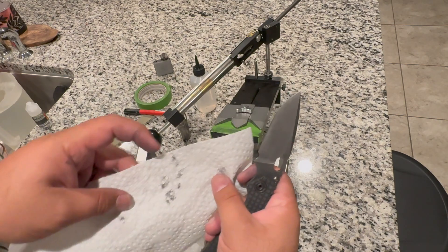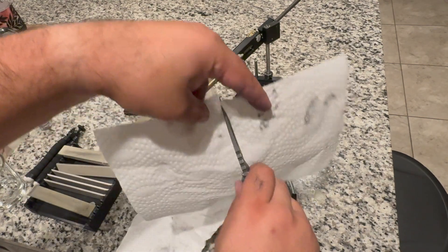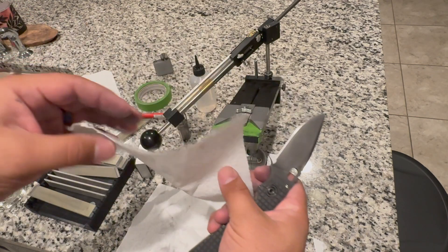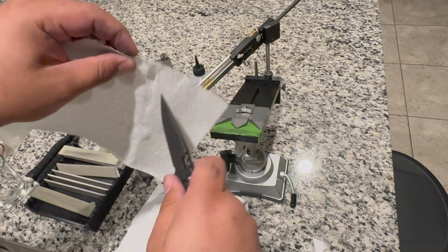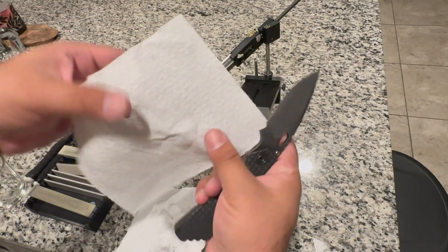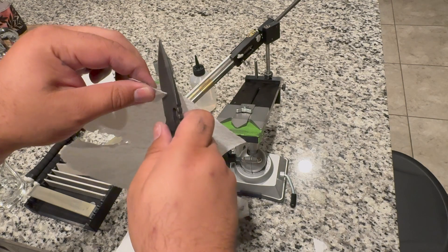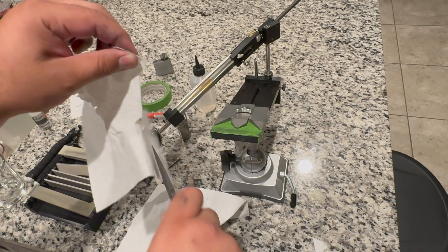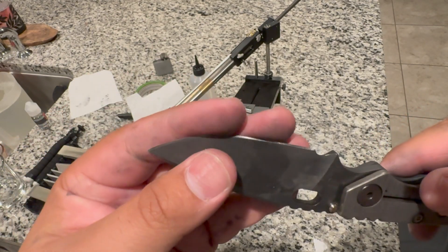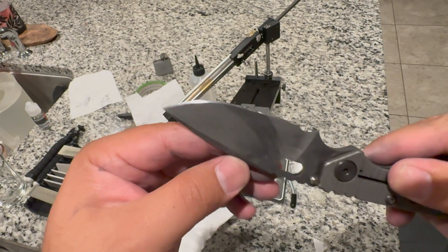She feels pretty sharp pre-strop. Let's see — yeah, she's sharp. I don't think I can slice freely through the paper towel — well, the paper towel's a little damp right there — but yeah, she's sharp. We're going to go ahead and strop her up real quick just to clean off any residual burr and we'll call her good.